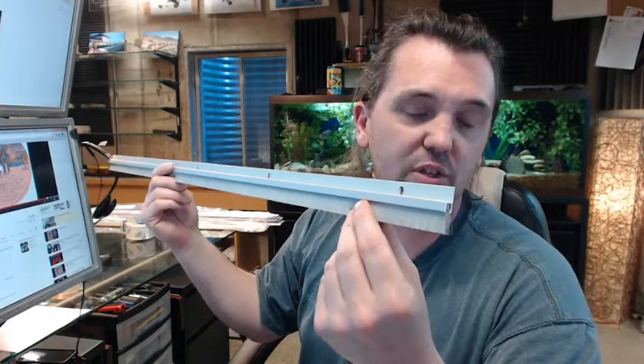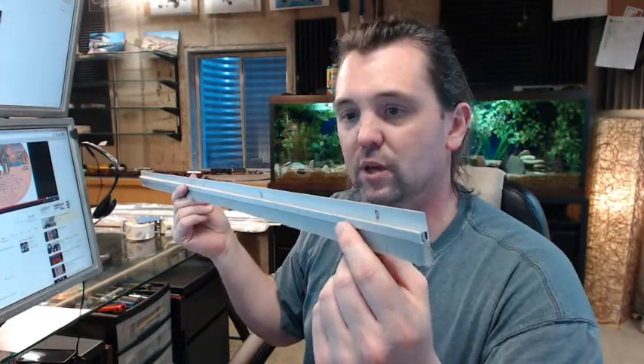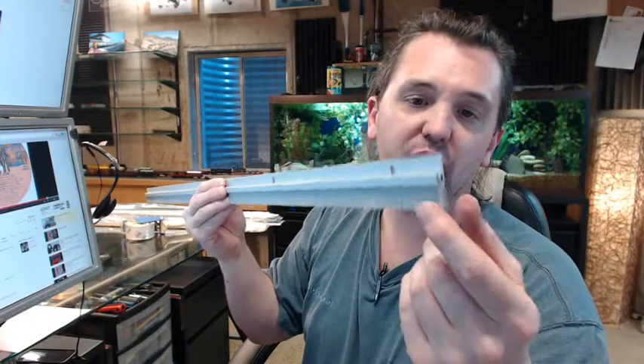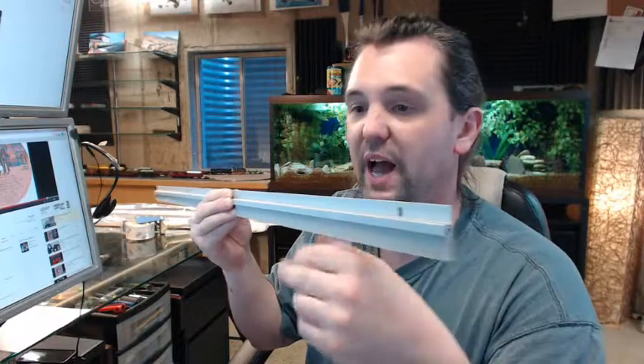Available in the clear anodized aluminum finish as seen here, along with the dark bronze. The clear is going to feature a gray bristle; the dark bronze would feature a black bristle of course.